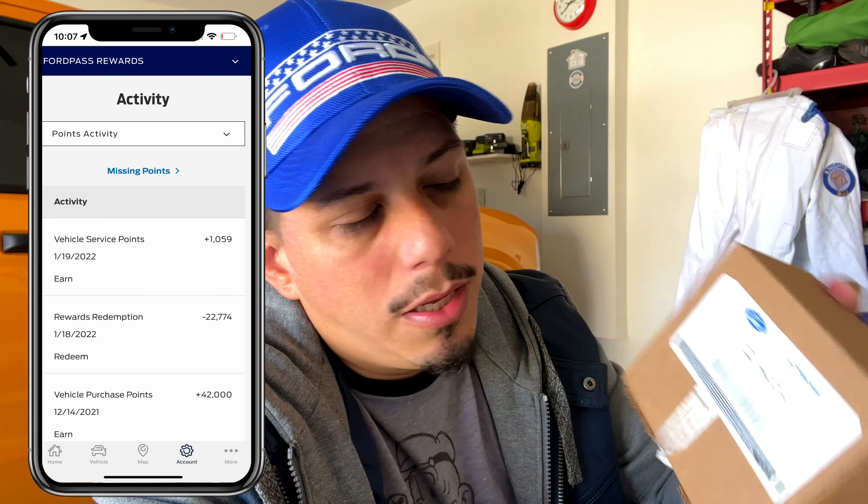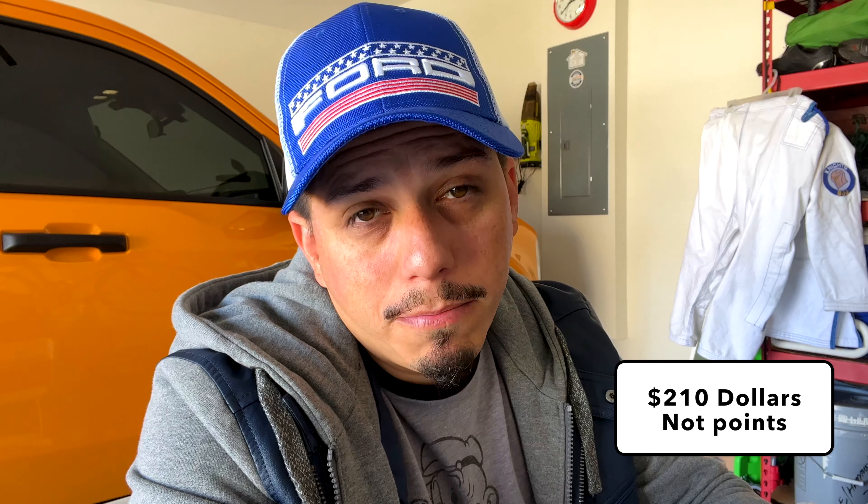After using my points I still have 96 left to use in my account. That gives you an idea of how many points you get - initially you get 210 points when you buy the truck. So I'm gonna get them out, clean the back part of the truck, install them, and see what they look like and how easy it is to install.